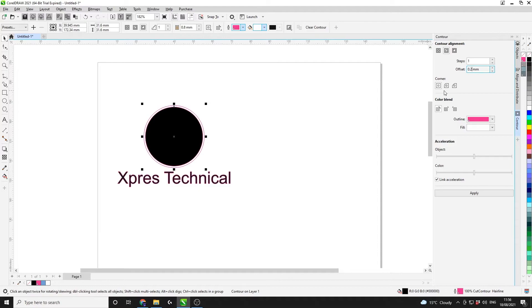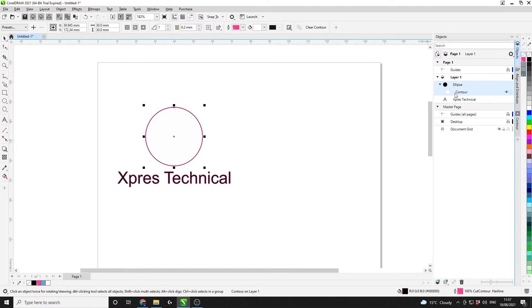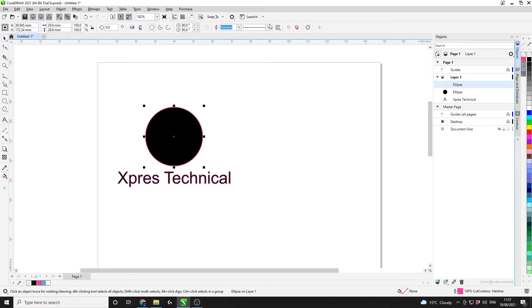Your offset value will really change depending on the size of the artwork. If your artwork is 50 centimetres wide you might get away with an offset of two or three millimetres — it really depends on the artwork so you can change it however you like. I'm just going to use 0.2 on this 30 by 30 circle. Click Apply, which will bring the contour in on that circle. I'm now going to go to my Objects tab — you can see a contour group has now been formed. I'll right-click the contour group and click Break Contour Apart. I can now change this ellipse to no fill and ensure the outline is hairline.